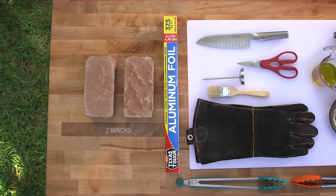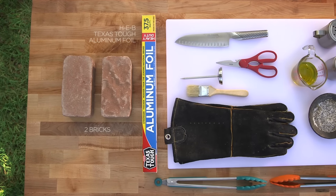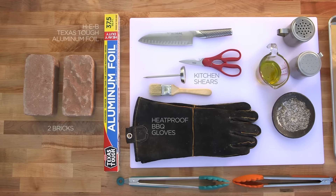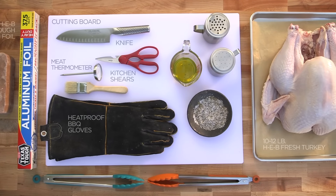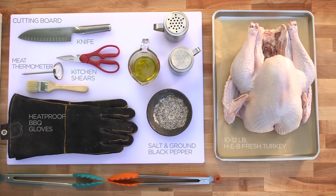Things you'll need: two bricks wrapped in HEB Texas Tough aluminum foil, heat-proof barbecue gloves, some kitchen shears or a knife, a cutting board, a meat thermometer, a 10 to 12 pound HEB fresh turkey, salt and black pepper, and of course, a little olive oil.